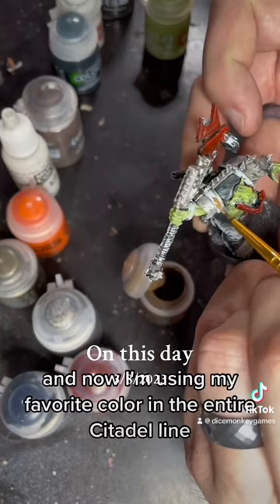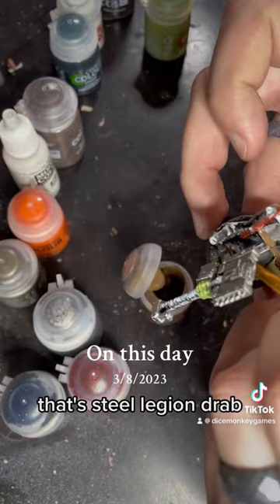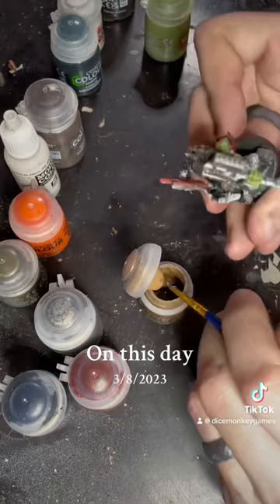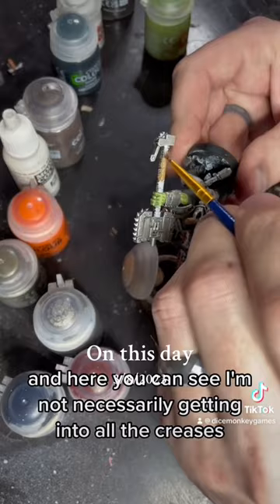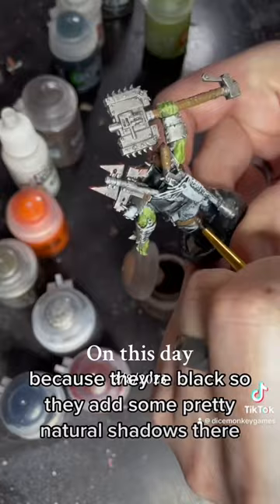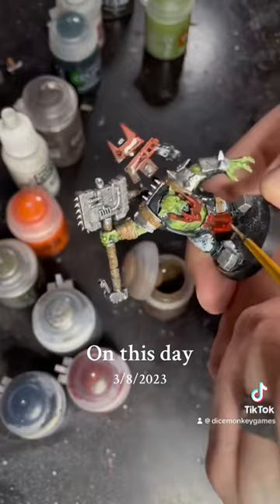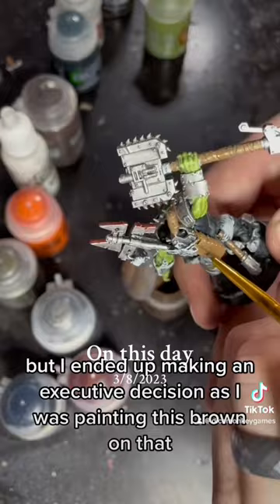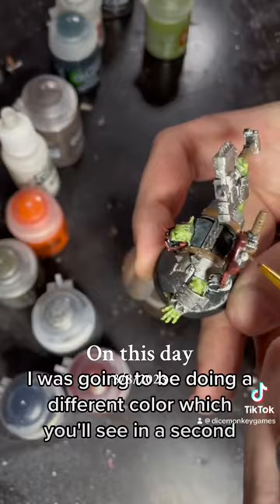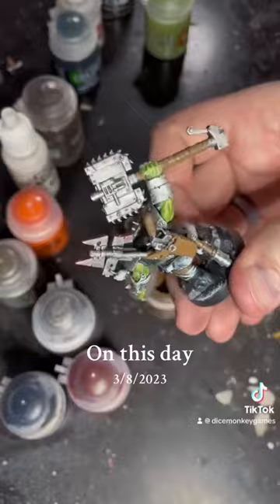Now I'm using my favorite color in the entire Citadel line — that's Steel Legion Drab. I use this sometimes as an undercoat for everything on some models. It's just a really nice plain brown; I've probably been through about 10 bottles of this in the last year. I'm not necessarily getting into all the creases because they're black, so they add some pretty natural shadows. I had been considering brown for the pants, but I ended up making an executive decision as I was painting it that it was going to be a different color, which you'll see in a second.